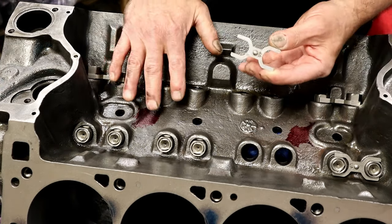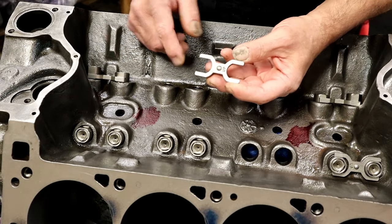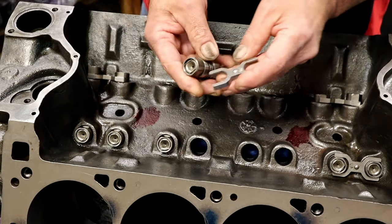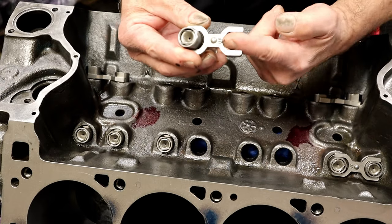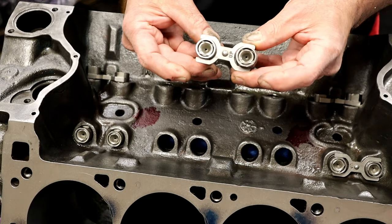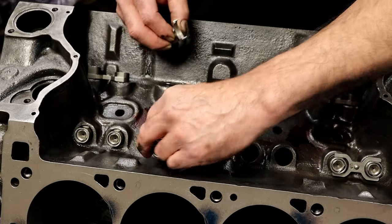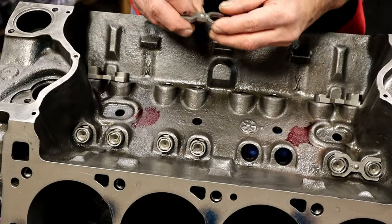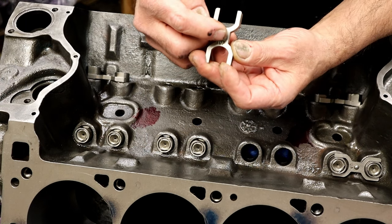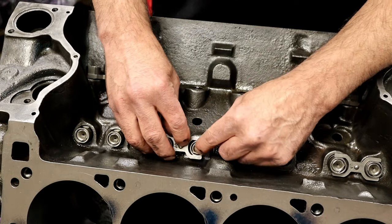The lifters are in — I dropped in a few, you don't have to drop them all in. These are the dog bones — this is what holds the lifters from spinning. It goes in between two lifters and keeps them from rotating while still allowing them to move up and down. There is a little ball on one end and it says 'UP' right there, so we want that aimed upward.